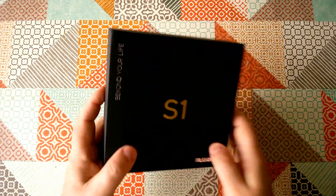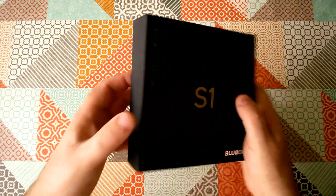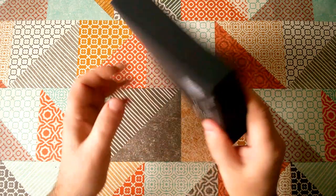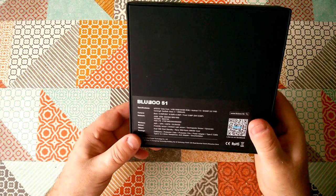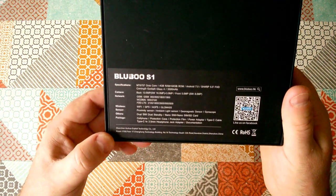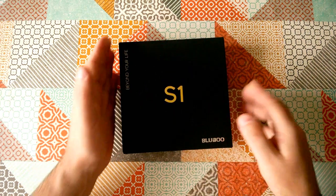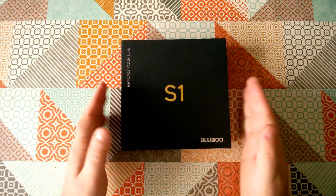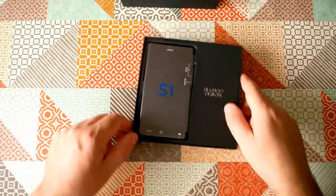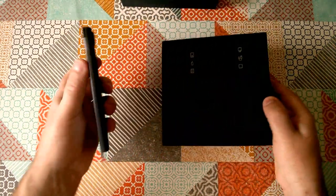The first thing to say is the packaging is actually rather unusual and nice. It comes in a flat square box which has a kind of almost velvety feel to it. Now that doesn't matter an awful lot to me because the box is something I put away and never use again, but I know that some people do actually find this quite important. So let's open it up and see what we've got inside.